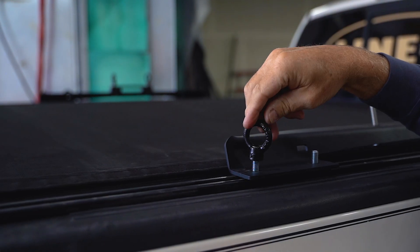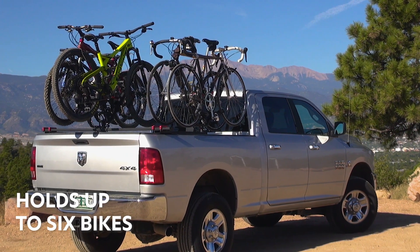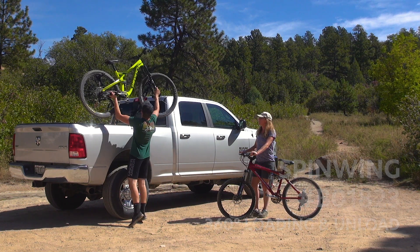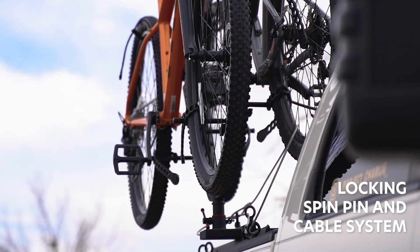With no tools to assemble, additional spin wings can be added for the fitment of six bikes across the Full Nelson. The spin wing allows each bike to be loaded and then spun from both sides. The spin pin allows for the Full Nelson to be lockable while applying no motion to the rack.